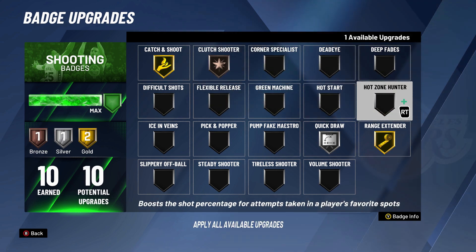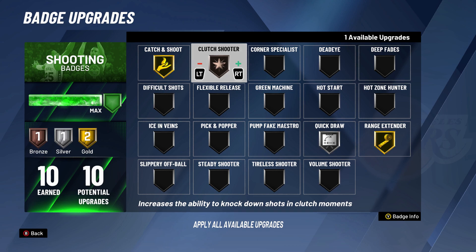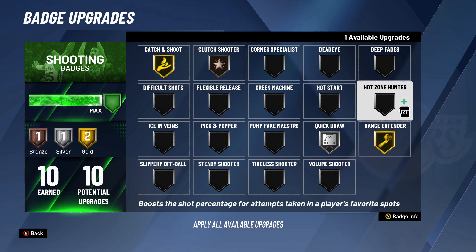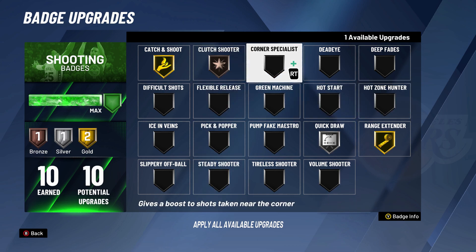So I would maybe say put this extra badge into Hot Zone Hunter. My problem is I don't have any Hot Zones, and the problem for me as a slasher is, if I'm playing twos, threes, whatever it may be, it may be hard for me to maintain my Hot Zones because there might be games where I don't even shoot any threes. That's why it's just tough for me to really lean toward Hot Zone Hunter. I literally have one Hot Zone right now and it's the right wing, and you saw in those clips I was going crazy from that right wing. But it's not even a factor of shooting low percentage — it's literally just the fact that I don't shoot there enough. So we'll see what I end up deciding to do with that extra shooting badge.